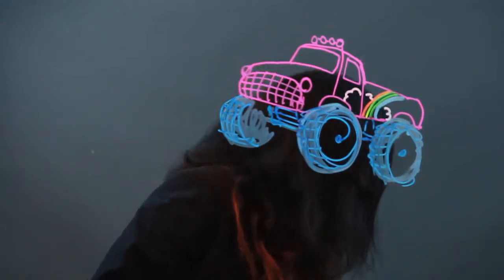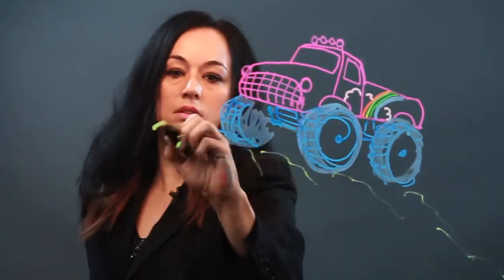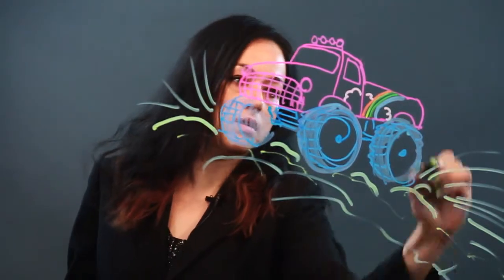And it's just ripping up this like dirt hill, which I'm drawing in. When you have a cool truck you got to go take it to do cool stuff. And there's dirt spraying out everywhere. There's just dirt — you can just draw that in all over the place.